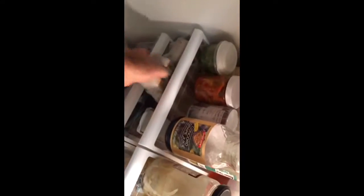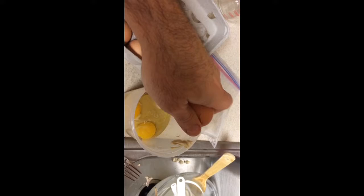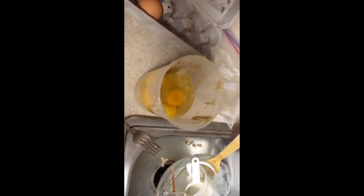Go to the fridge. Get five eggs. I have exactly five eggs — perfect. I'll get my cashew butter and I'm going to crack all five eggs into my cashew butter. There's one, there's two, there's three, there's four, there's five. Five eggs.